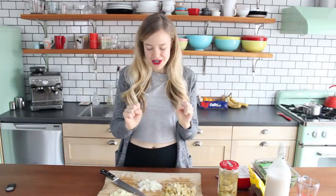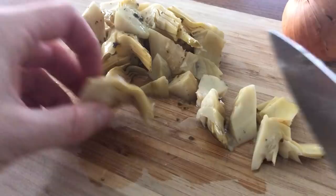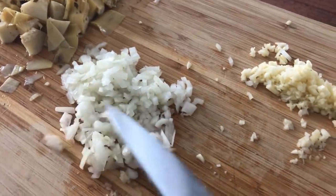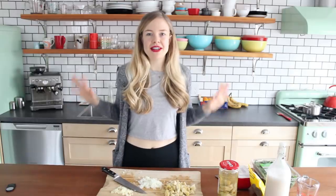So I've chopped my artichokes, onions, and garlic. For the artichokes, I still want lots of that artichoke texture in this dip, so I chopped them up a little bit but not too much — I left them with a lot of nice texture so that they'll have delicious bites throughout. But for the onions and garlic, I made sure to chop them both very fine because I want to make sure they cook in the oven.